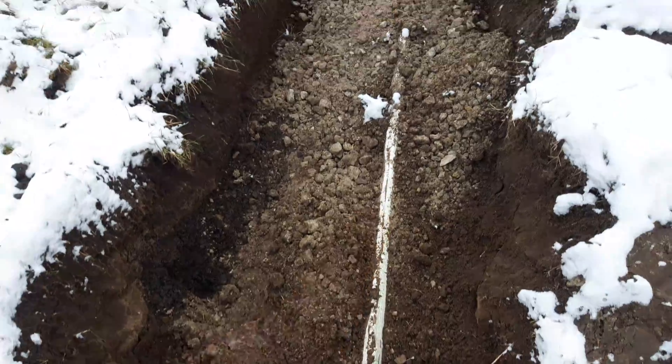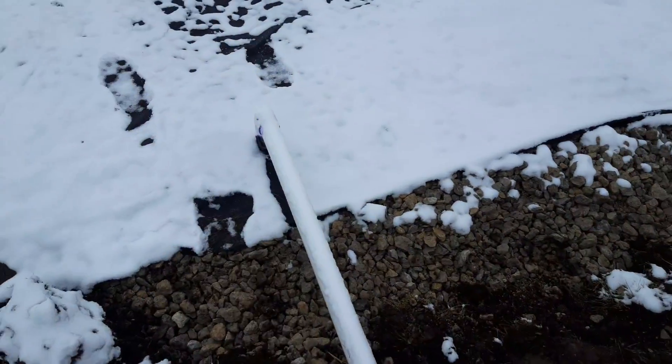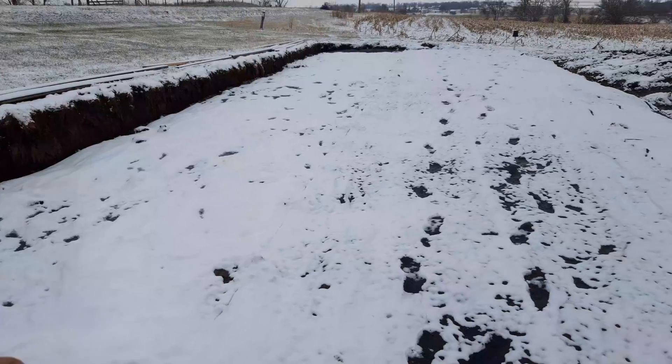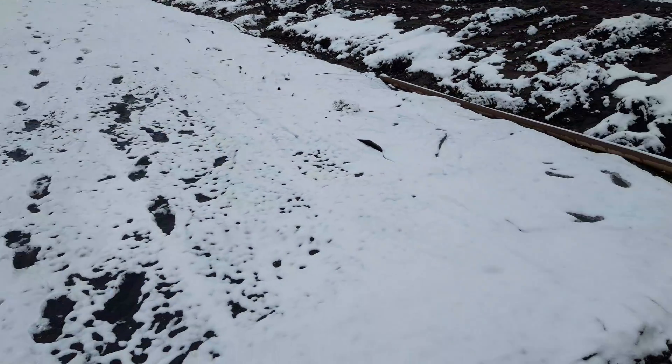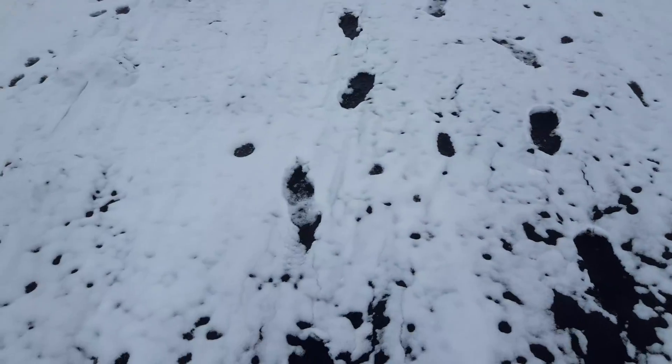Here's your four inch with a cap. Two inch comes out of it and it drops down straight into the bed. This has 630 feet of line and 2,100 square feet of absorption.